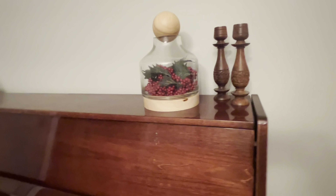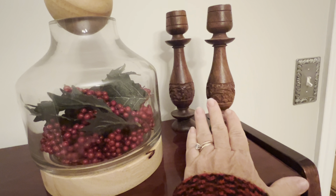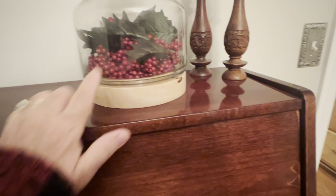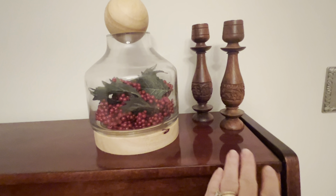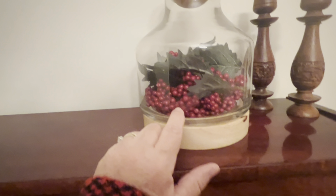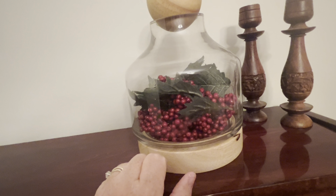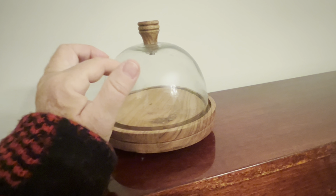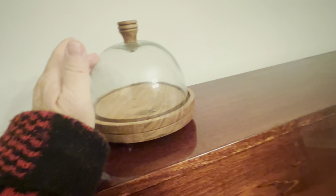Over here on the piano, I have some empty candlesticks. I probably need to put either red or white candles in those — I kind of prefer white instead of red. This is actually a terrarium and I usually put a silk arrangement in there. And this is a little baby cloche that I got at Home Goods a few months ago — you can put anything in here. I had acorns in it for the fall, but I'll probably just put some little Christmas balls in there.